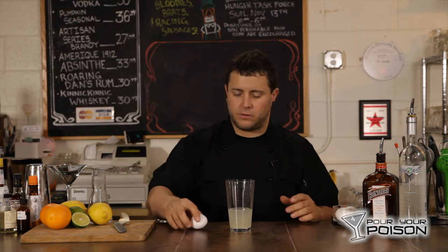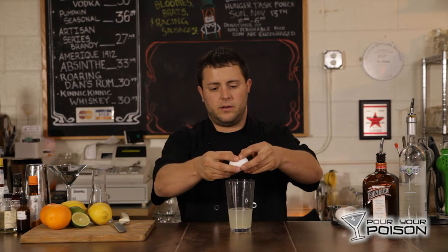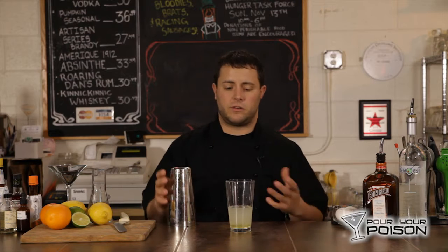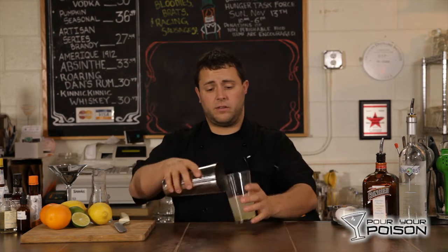We're going to add an egg white, which is optional, but it just won't be the same — I highly recommend it. So crack the egg white. Because you're shaking an egg white, we're going to dry shake this cocktail. Dry shaking means shaking a cocktail without ice. So we're going to shake this for a good 10 to 20 seconds.